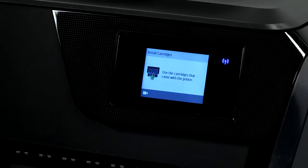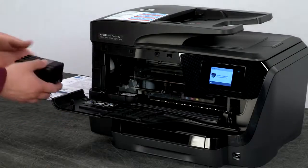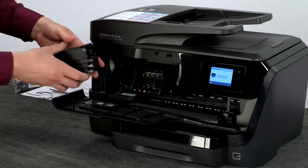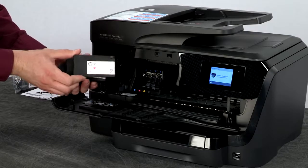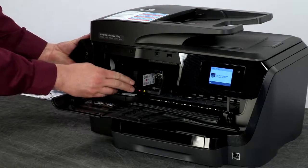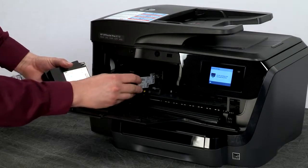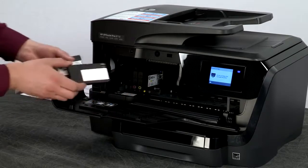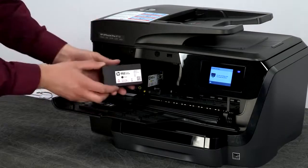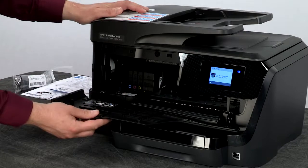Now we are going to install the cartridges that came with the printer. Open the ink cartridge access door, then grab and remove the bundled cartridges from the packaging. When setting up your printer, make sure you only use the setup cartridges that came with your printer. Starting with the 952 Magenta, insert it into the corresponding slot in the print head and push until you feel it snap into place. These cartridges are keyed, so they will only go into their corresponding slot. Next, install the yellow, then the cyan, and lastly the black. The black cartridge is noticeably larger as it gets used more often. Close the ink cartridge access door.